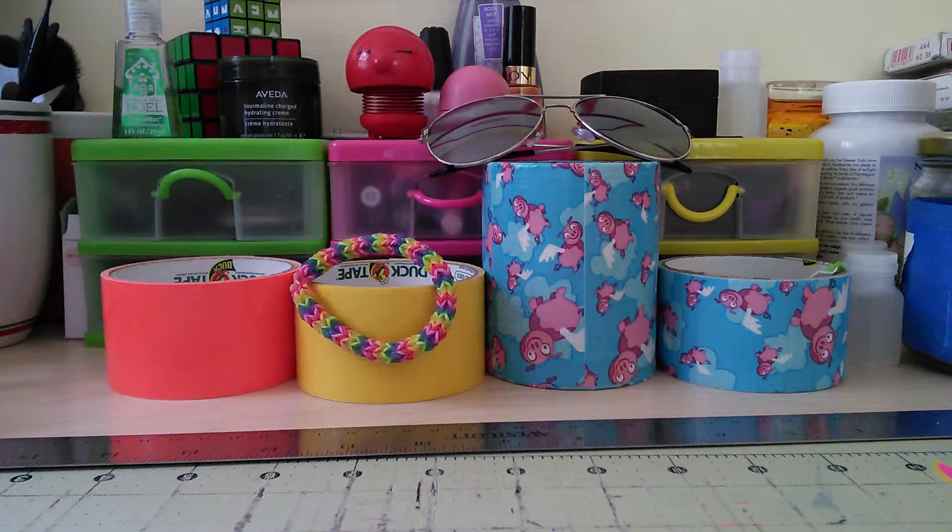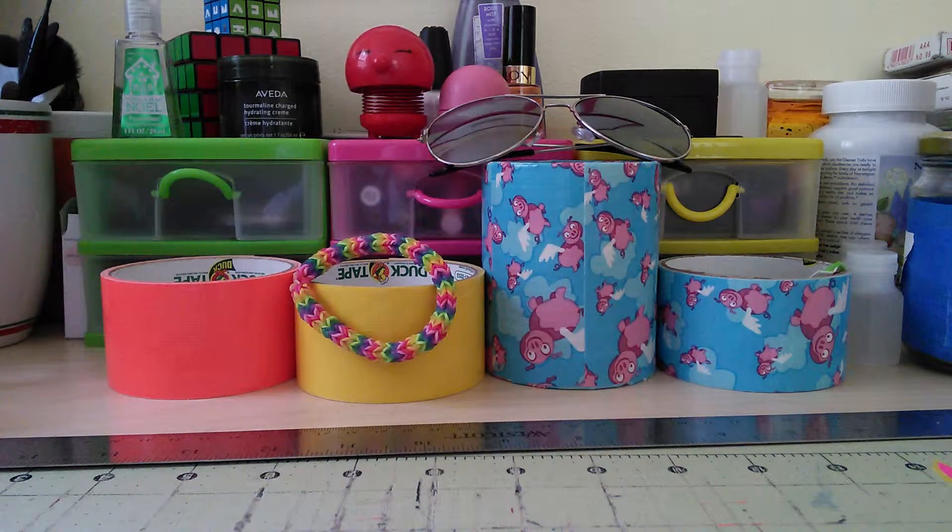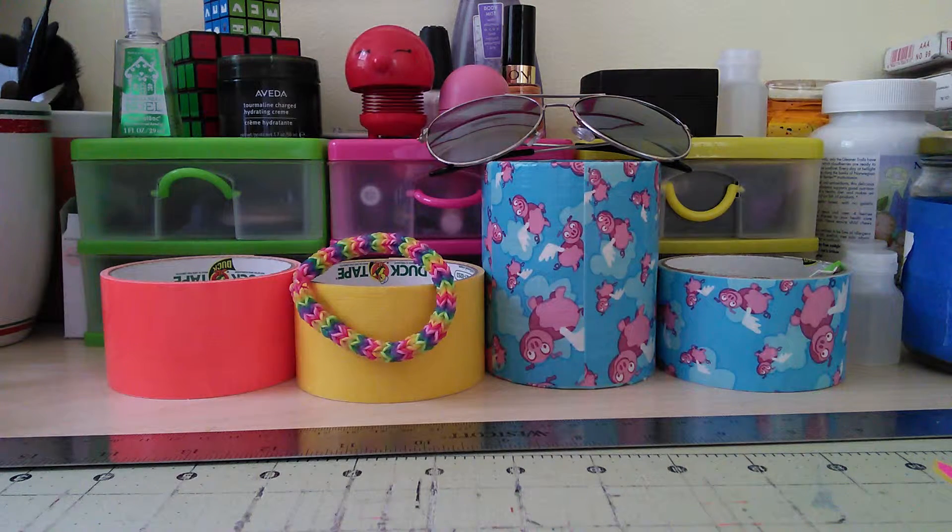I went to Walmart for the first time in probably over a year and I got some duct tape. Technically my mom got it for me because she was being so nice, and it was amazing. But I'm going to show you what I got.